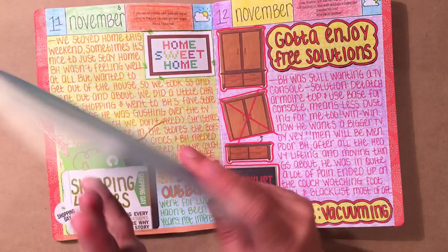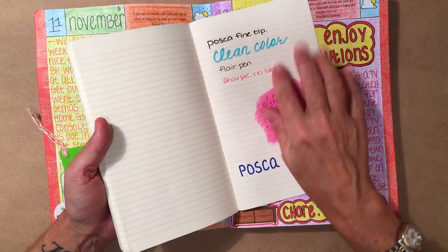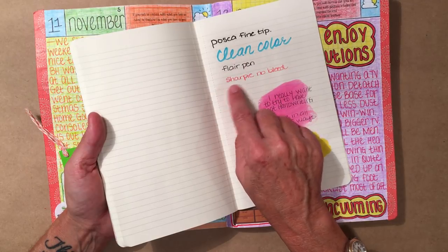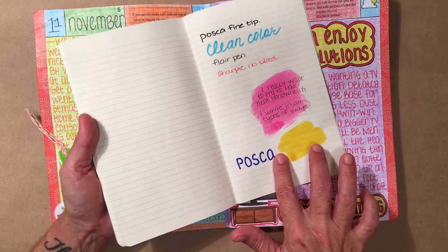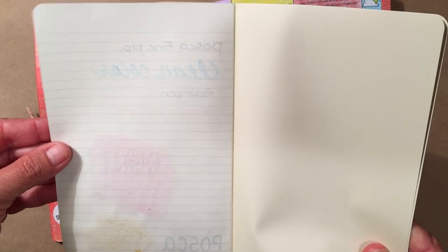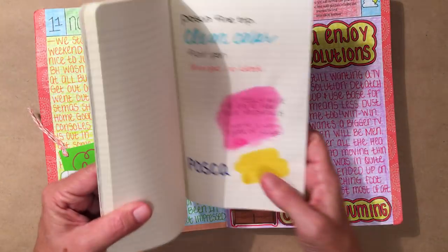I'll show you — I have a book right here. This is not a composition book, this is a Moleskine. I wanted to show you the tester page. In the back I did a tester page with a Posca fine tip marker, a Zig Clean Color marker, a Flare pen, a Sharpie No Bleed pen, distress stains, and regular ballpoint pen. And if you notice on the back, every single one of them shadowed or bled through. The Sharpie No Bleed was the only one that didn't shadow as much, but all the rest shadowed and bled through.